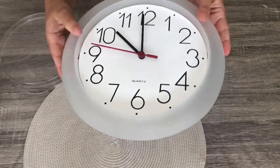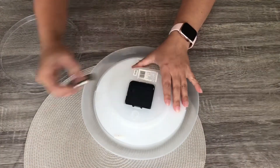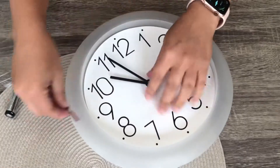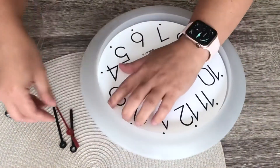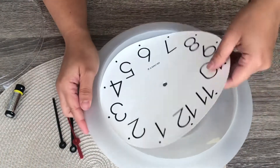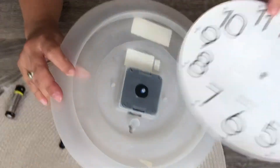First, take off that plastic which has holes on the side and pull it out. Then remove the battery, because we're going to remove the front handles — the second hand, minute hand, and hour hand. After that, take off the paper face so it will be blank.